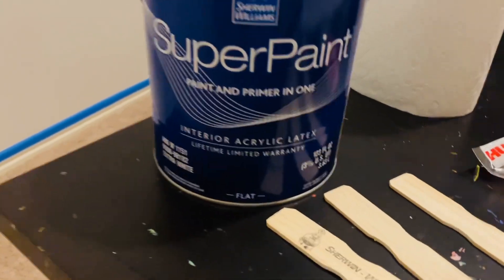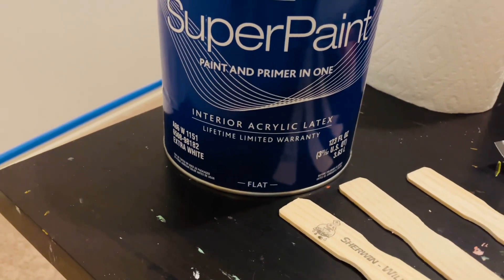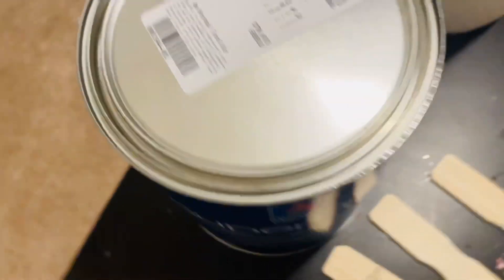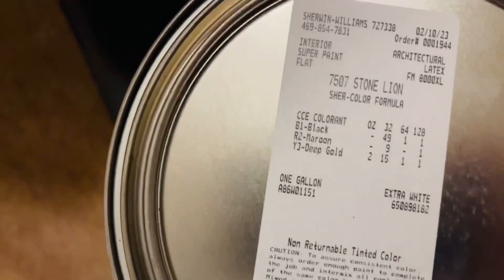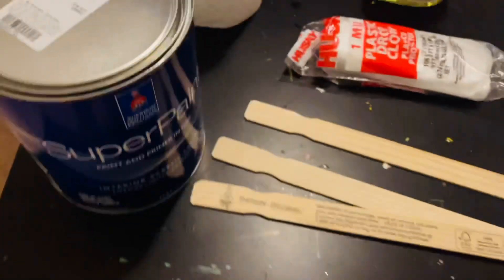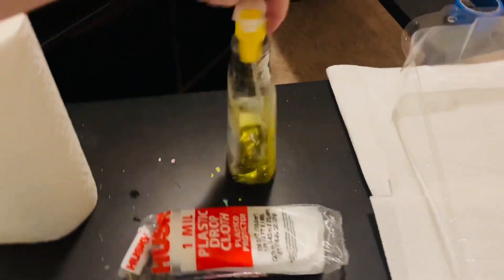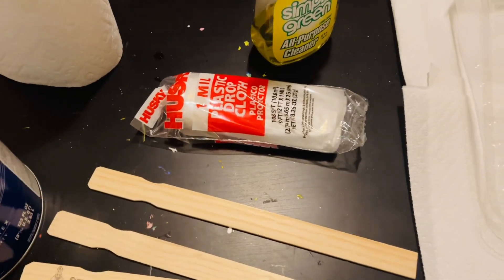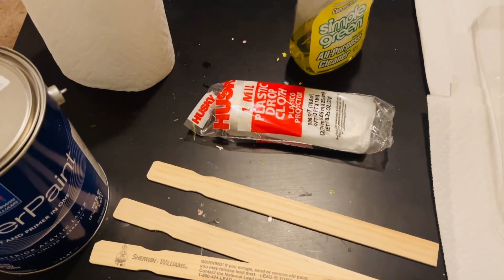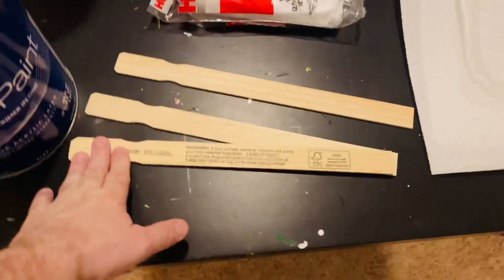I got the paint — this is Sherwin-Williams super paint, paint and primer in one, interior acrylic latex, flat finish. The color is Stone Lion, number SW 7507 in case you're interested. Here are the supplies you're going to need: paper towels, maybe a little cleanup spray, a drop cloth — I just got a cheap one — some stir sticks, a pan, and a brush.